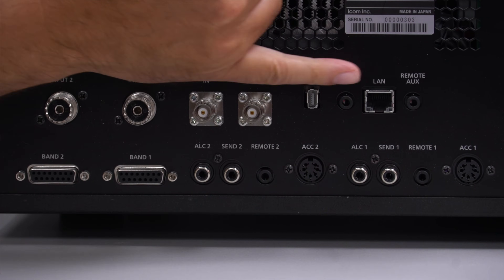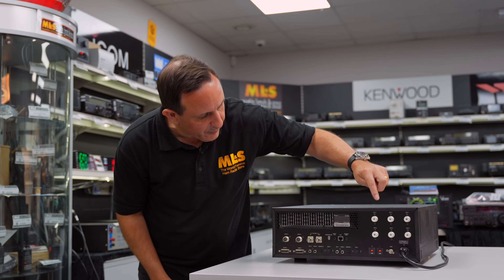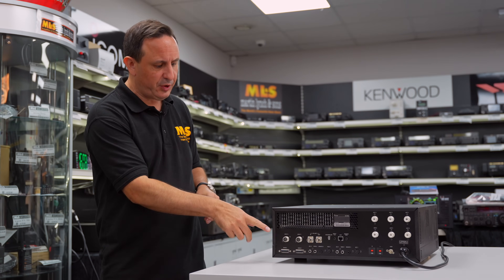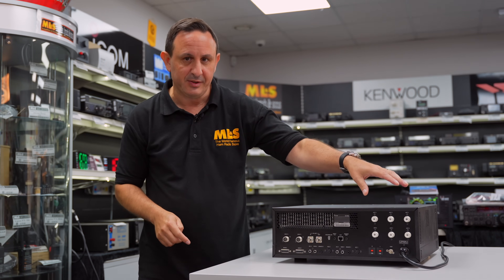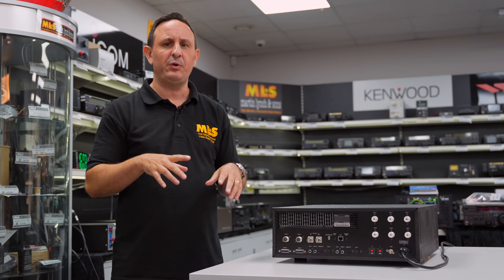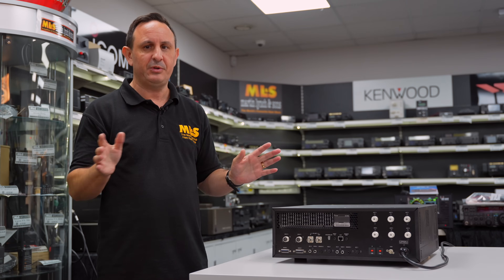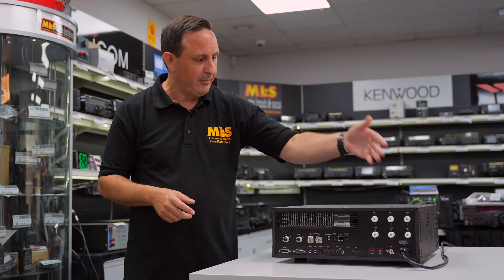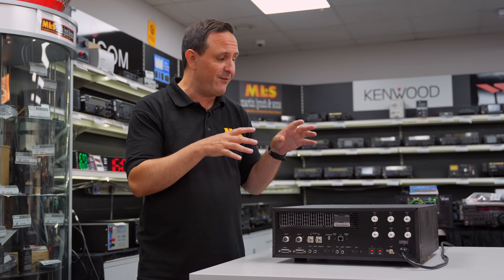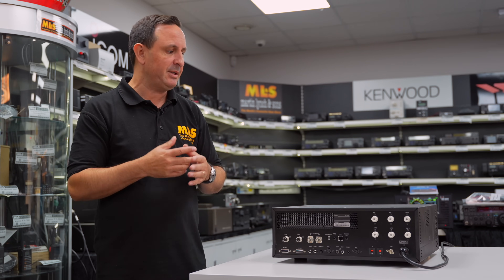Obviously many of you have used the RSBA-1 software for remote operation. Moving across, we've got a remote AUX port as well for any other functions you want to operate remotely. Then we've got our six antenna inputs and outputs. With the two radio inputs and six antenna ports, it's kind of like operating as if you had two linears — you can receive on both radios simultaneously without any interference, and it automatically picks up the antenna needed for that band from whichever radio you're using. Very intelligent.